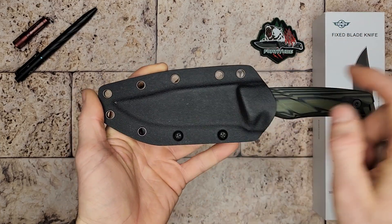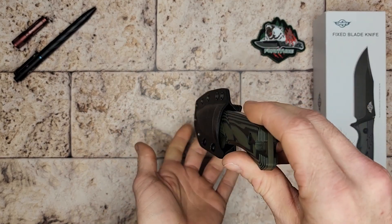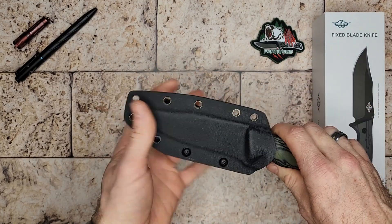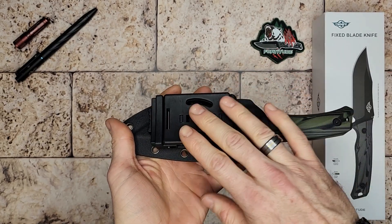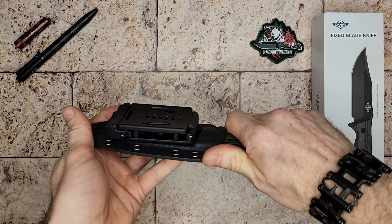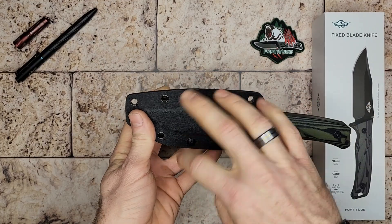As it's set up currently, you would put this on your belt or backpack vertically and carry it like that. If you wanted, you could simply unscrew these two bolts and reverse it around, essentially turning it so you carry it horizontally — like behind your back on your belt, reaching behind and pulling it out horizontally.